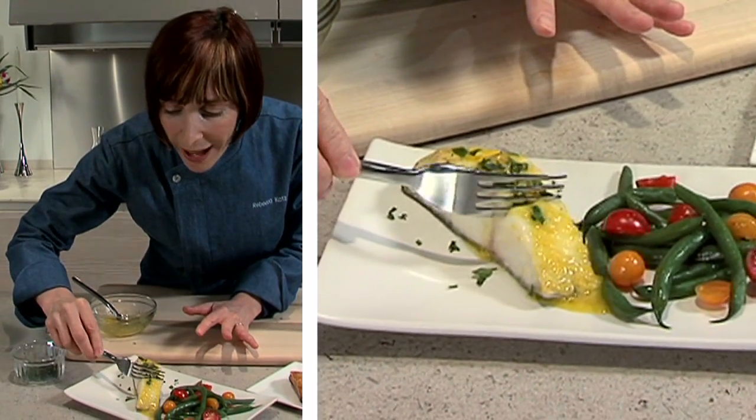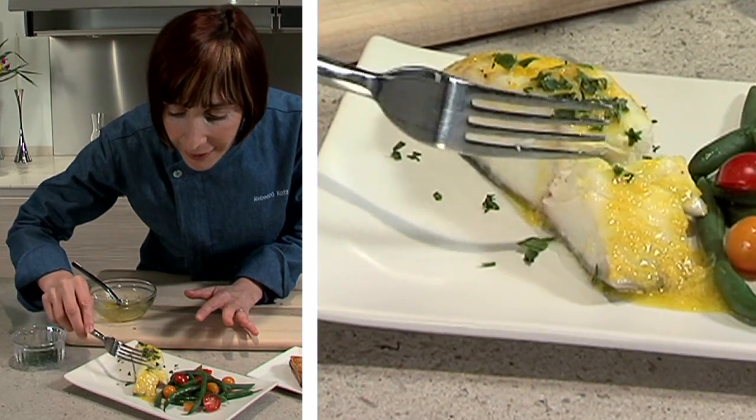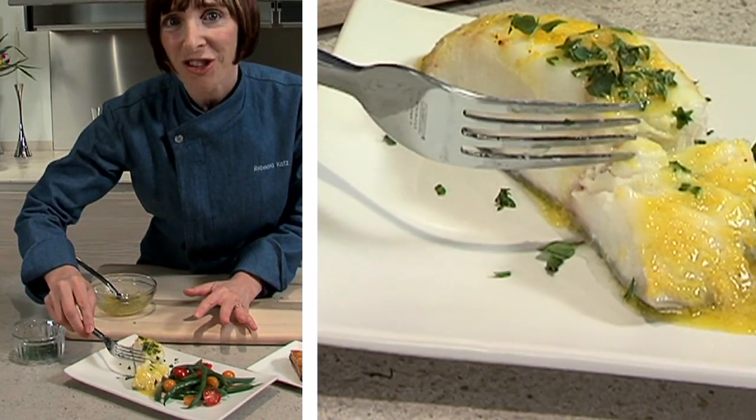I'm just going to show you how flaky this is — look at that. They call this the chocolate of the sea. Does it get any better than that? Really good for you, but super, super yummy. So black cod sablefish from Vital Choice — it's a healthy choice. It comes right to your door, and it is just yummy.